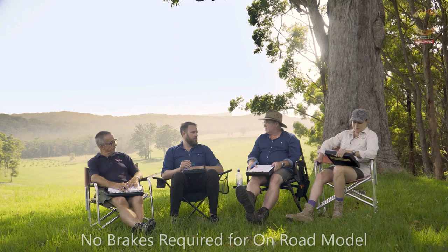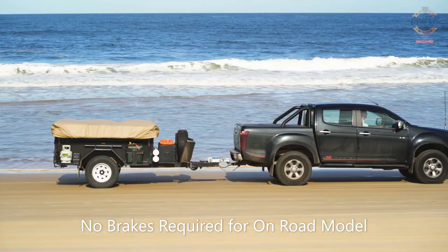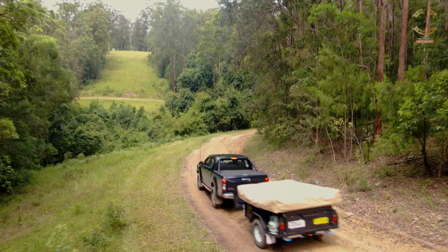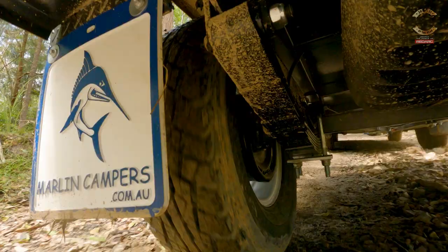The other fantastic thing about it from a towing point of view is that you can tow it with just a household car. Under 750 kilos, you could tow it with a front wheel drive hatchback — you don't have to have a $30,000 D-Max or something. And that 40 kilo ball weight is one of the big selling points for Marlin. They get lots of customers who want to do this but don't want to have to go and buy a new car.